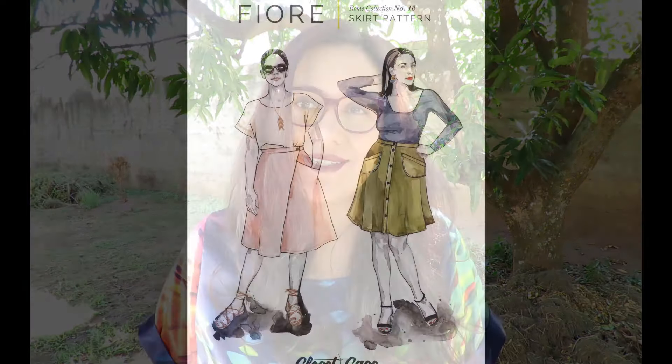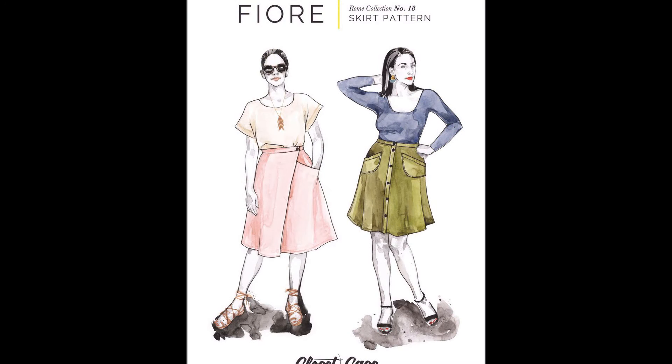Hey friends, I'm Karina. This is Lifting Pins and Needles. Welcome to my channel. Thank you for spending some time with me today. I am coming from underneath a big mango tree in my backyard and this is the third part of the Rome Collection videos I've been showing.